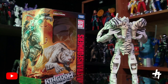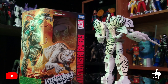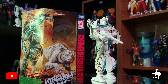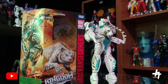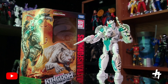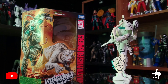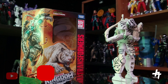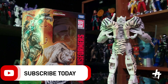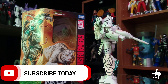Definitely pick this up, guys — check your local stores now. It is also available on HasbroShop; link in the description below. If you liked this video, hit that thumbs up and share it with friends and family. If you're a fan of Power Rangers, Transformers, Marvel, and wrestling, be sure to subscribe — that's what this channel is all about. This is Jason signing out — peace and love, take care, and we'll see you in the next video.